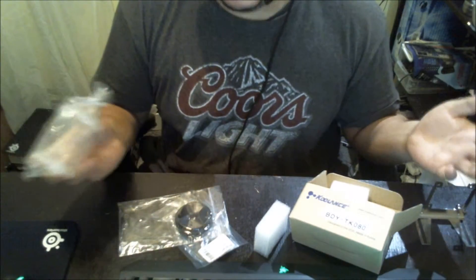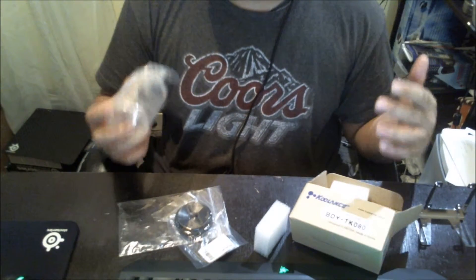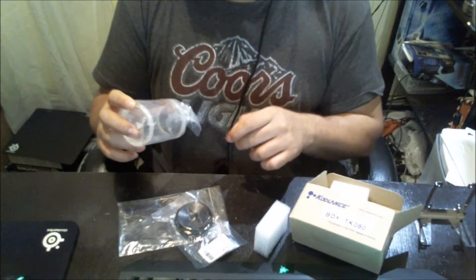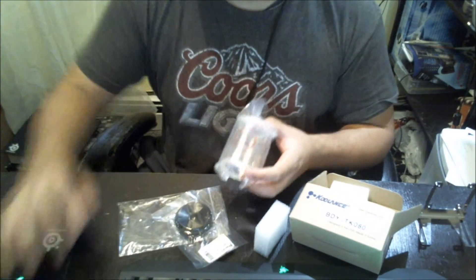So this is it — the end of the line. I hope you guys like this unboxing video. Remember to comment and subscribe. Please be safe, don't do drugs, and happy Halloween. Have fun, and I'll talk to you guys later. Good night, goodbye.